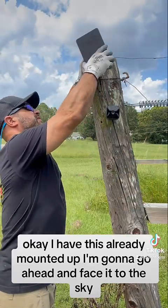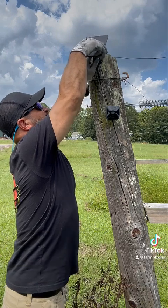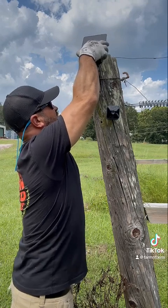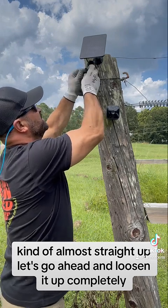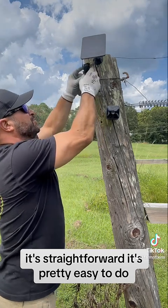I have this already mounted up. I'm going to go ahead and face it to the sky. I'm in Florida, so it's going to be almost straight up. Let's go ahead and loosen it up completely — it's straightforward and pretty easy to do.